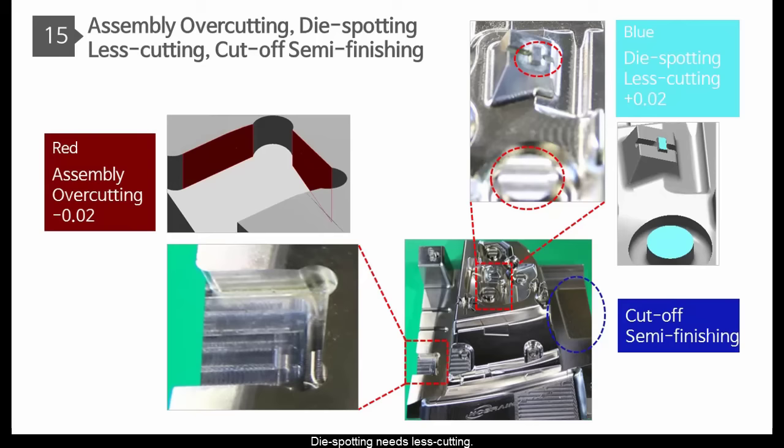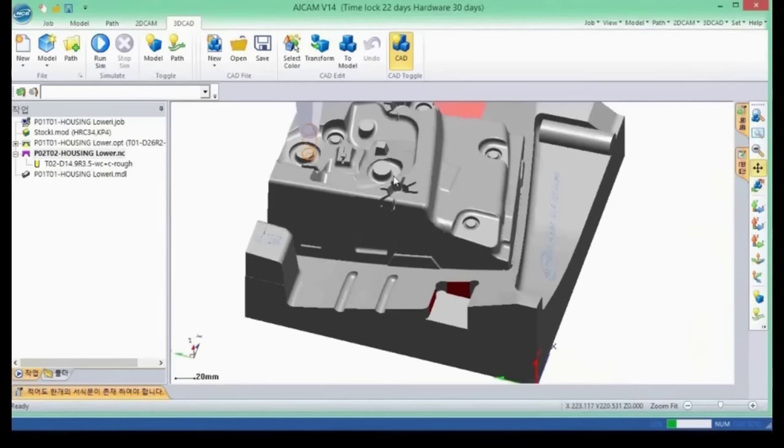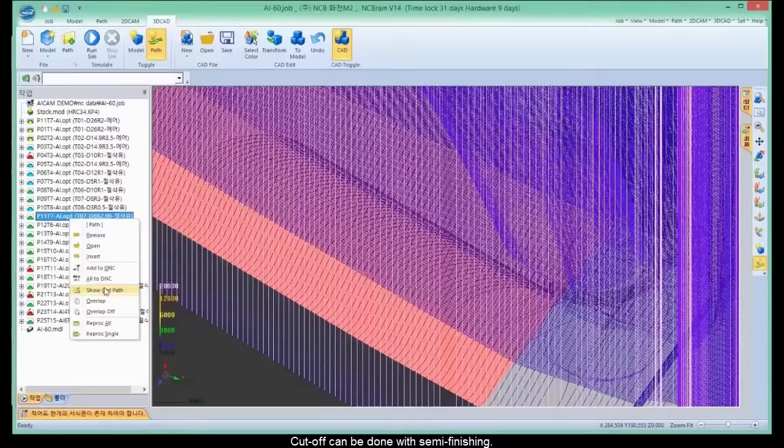Assembly needs overcutting. Die spotting needs less cutting. Cut-off needs semi-finishing. Color decision makes it possible. Color definition on assembly is minus 0.02. Die spotting is plus 0.02. It can be checked by verification. Cut-off can be done with semi-finishing.